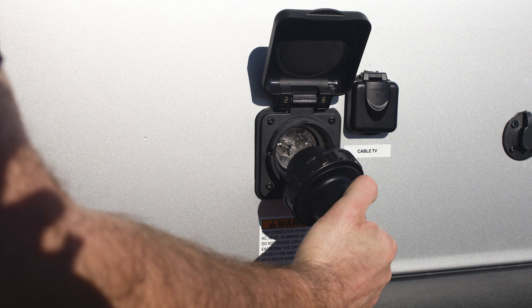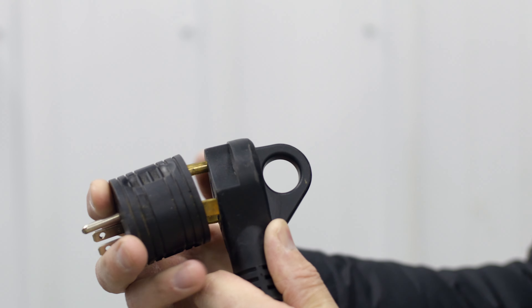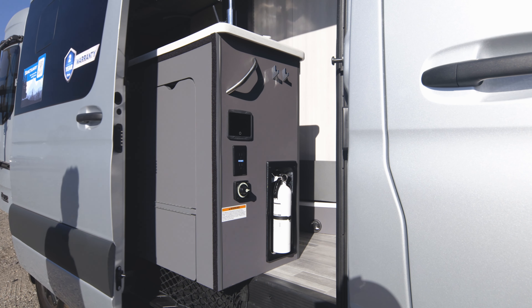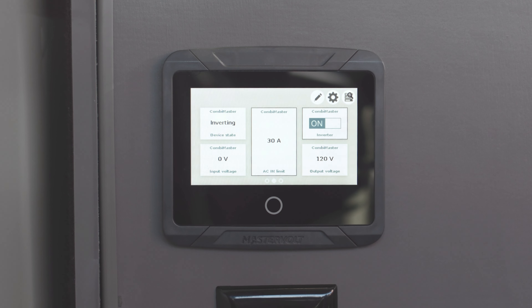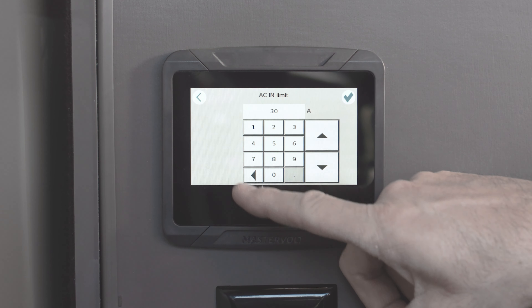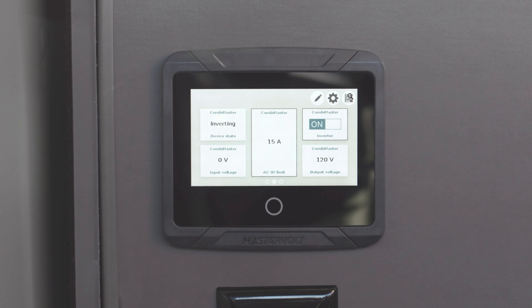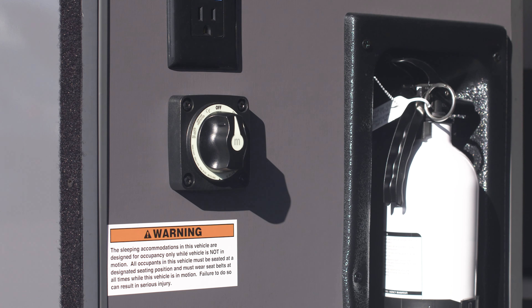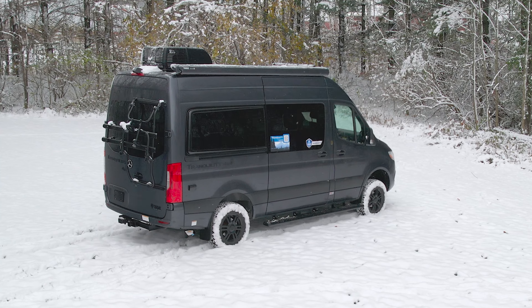The easiest way is to plug it in. If you have access to power, you can use a 30 amp to 15 amp adapter cord to maintain the charge in your battery. In order to prevent an overload that might trip the breaker, you're going to need to change the AC input limit from 30 amps to 15 on your EasyView 5 control panel. Tap the center box that reads 30 amp, delete the 30, type in 15, and hit the check mark. Next, go to your fuse box and turn off the main AC breaker. Now at your entry door, turn off the battery disconnect switch. Connect the plug to an outlet and your reliable battery system is set for storage.